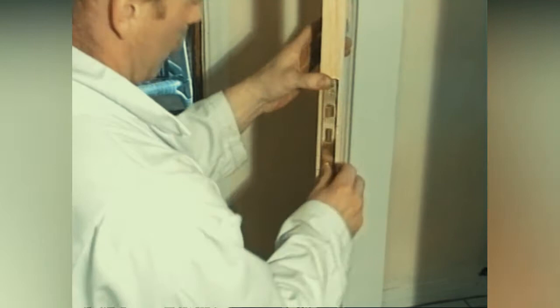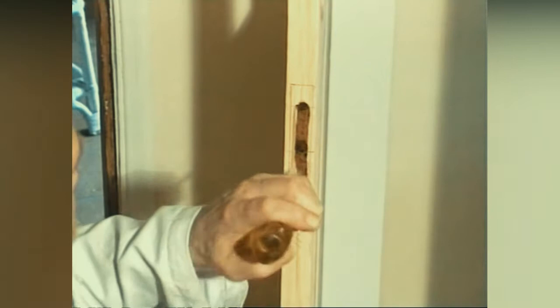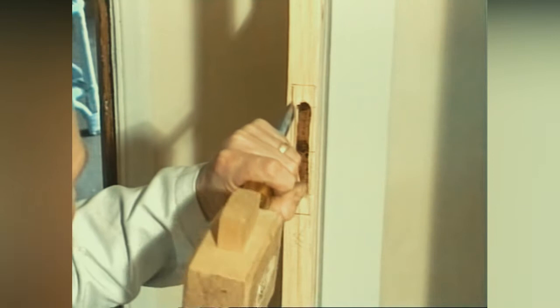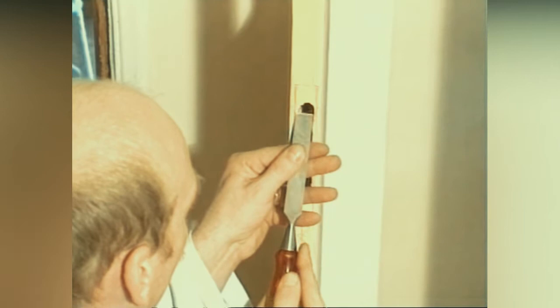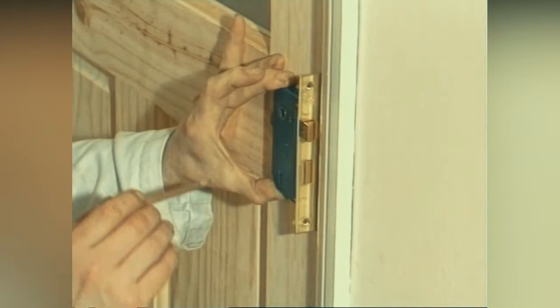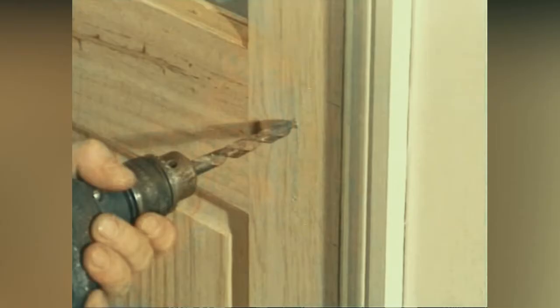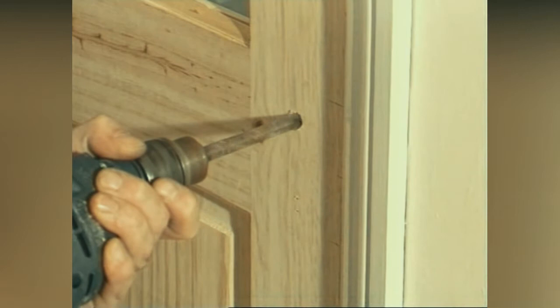Draw around the edge of the lock and remove enough of the timber to accommodate the lock face. Once you've done this, check that the lock fits. Now place the lock on the front of the door and mark the position of the handle and keyhole. Drill these out on both sides of the door. Use a smaller drill to give you the position to drill from on the other side.